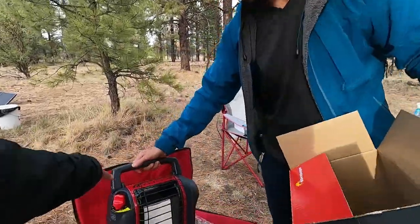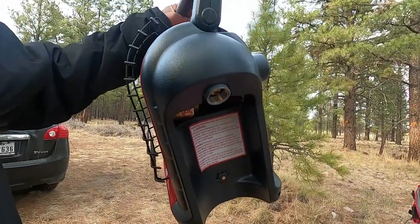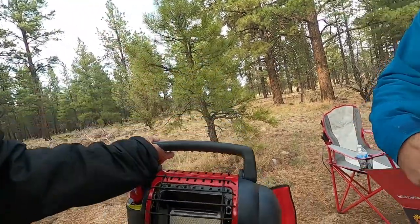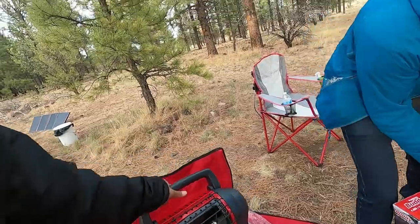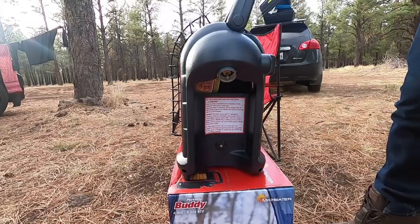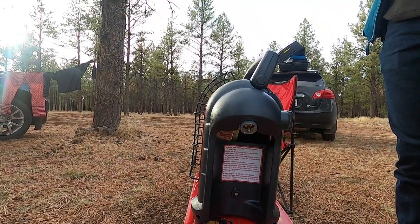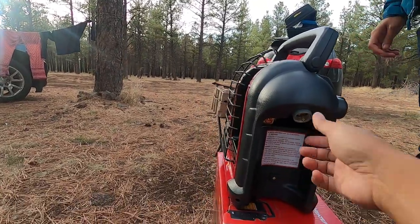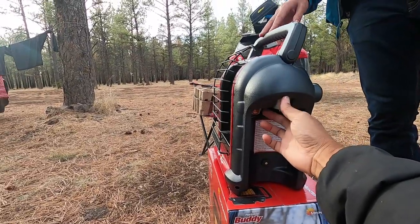And then at the side you just put the regular one pound propane tank. This is where it turns. And then it just — we'll set it up right here. That's why it's only good for 5 hours if you have it on high. And then you screw it here. My office is pretty good. And then you can just swivel it in, so it's compact.